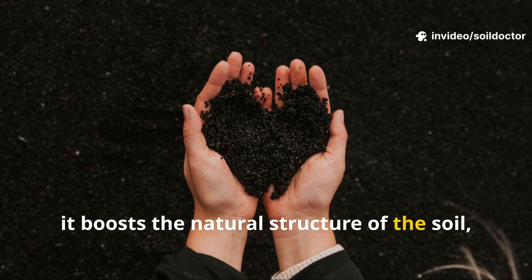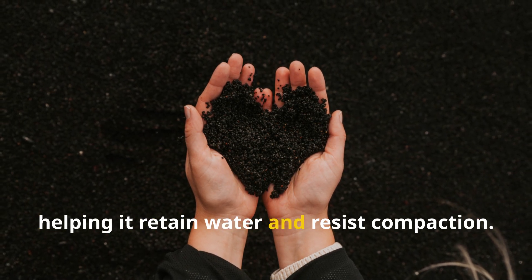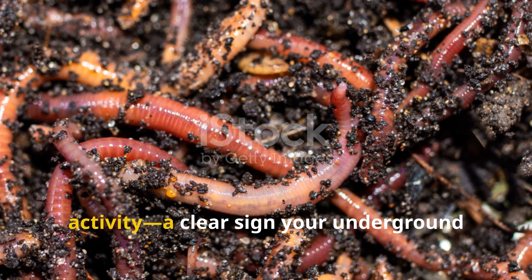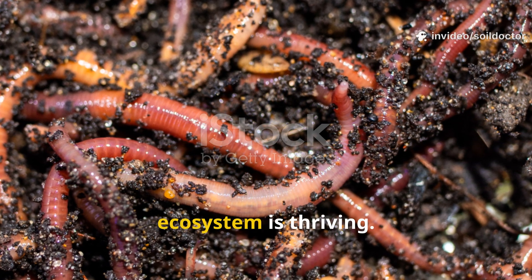Second, it boosts the natural structure of the soil, helping it retain water and resist compaction. And third, it leads to more visible earthworm activity — a clear sign your underground ecosystem is thriving.